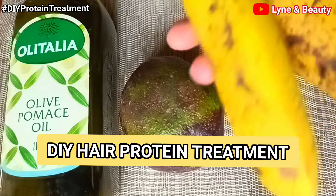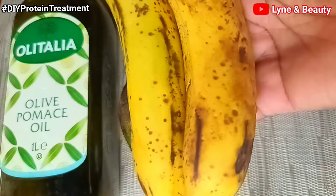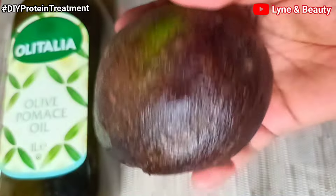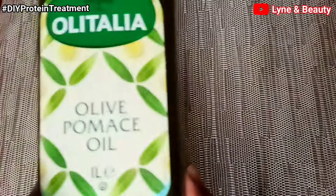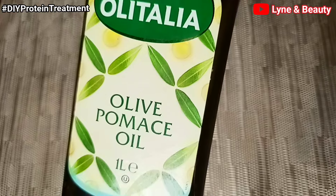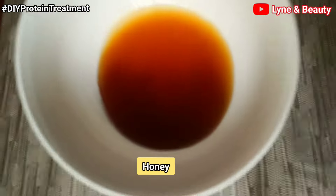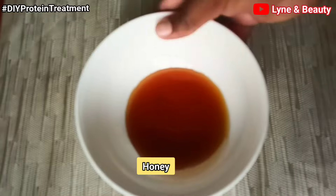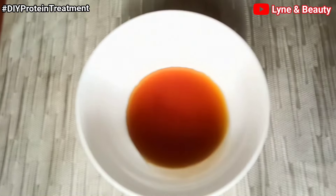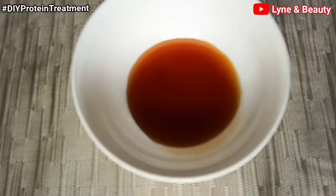Without wasting time, let me show you what we are going to use. We're mainly going to use four ingredients: bananas, avocado, olive oil, and honey. These are ingredients that can be easily gotten at home — you can find them right in your kitchen. For the honey, use organic honey.